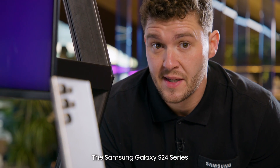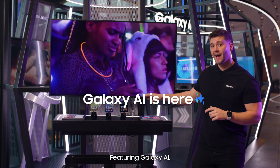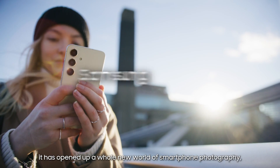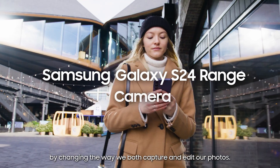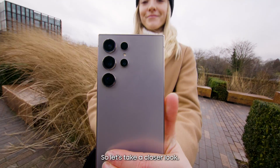The Samsung Galaxy S24 series has redefined the smartphone camera. Featuring Galaxy AI, it has opened up a whole new world of smartphone photography by changing the way we both capture and edit our photos. So let's take a closer look.